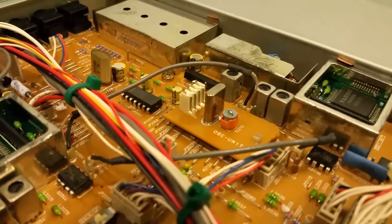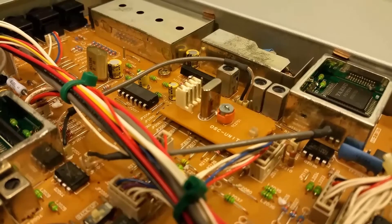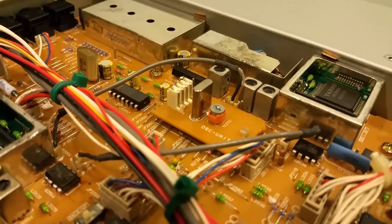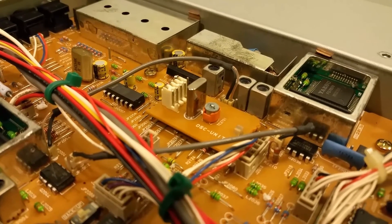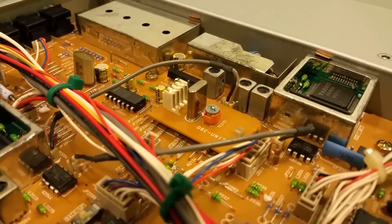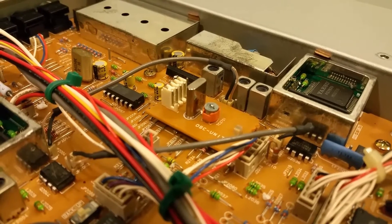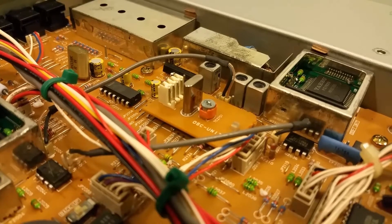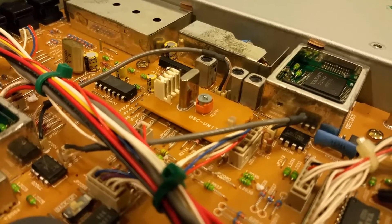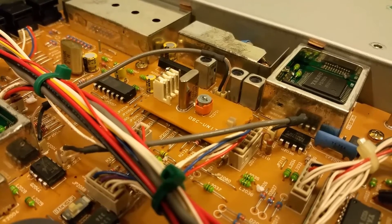I purchased it pretty cheap, but it got damaged during shipping. The pot broke for the microphone gain and power adjustment, so I ordered a new knob from Yaesu, got it all back together, and it seemed to work. But then when I started listening to radio stations, I noticed they would drift off frequency — sometimes by 100 Hz, and sometimes by like 400 Hz, which got me concerned.